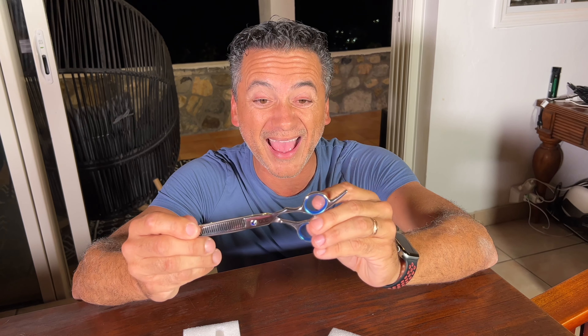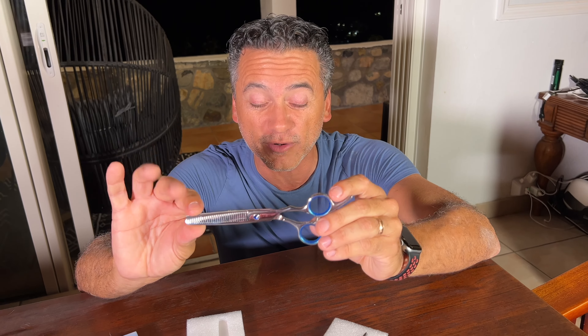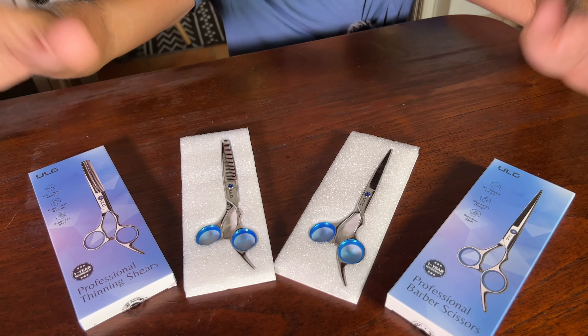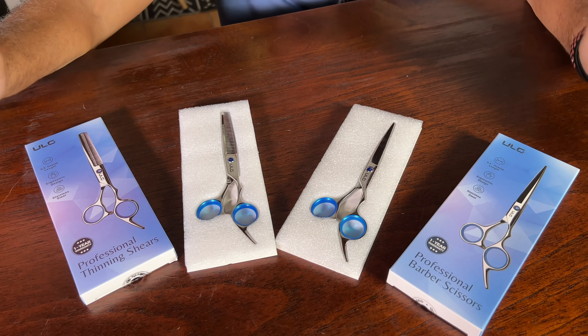They're really, really nice, super comfortable. The design is beautiful. These come in blue and different colors as well — there's a variety for you to choose from by ULG. They're great.